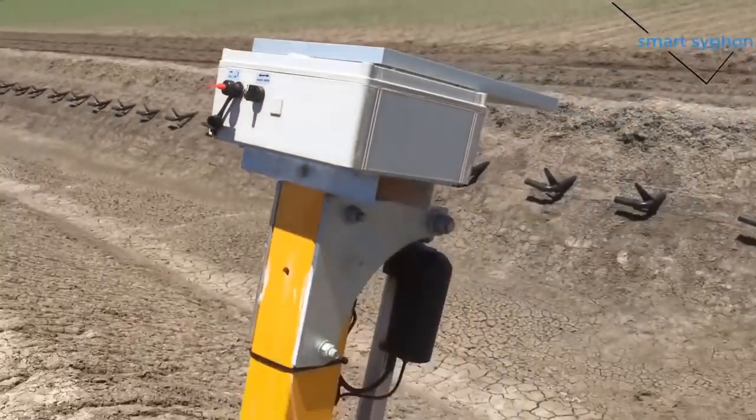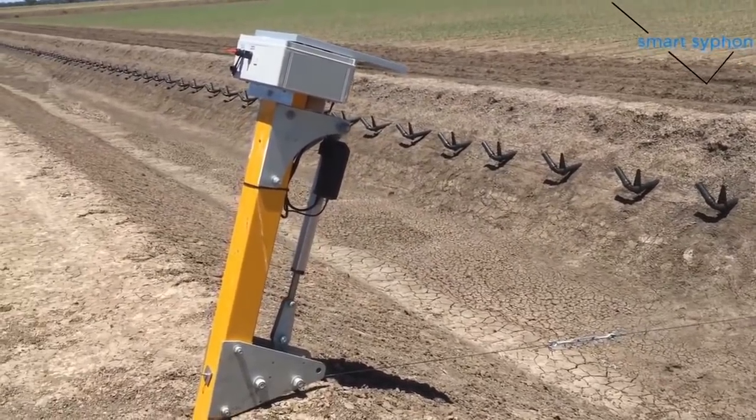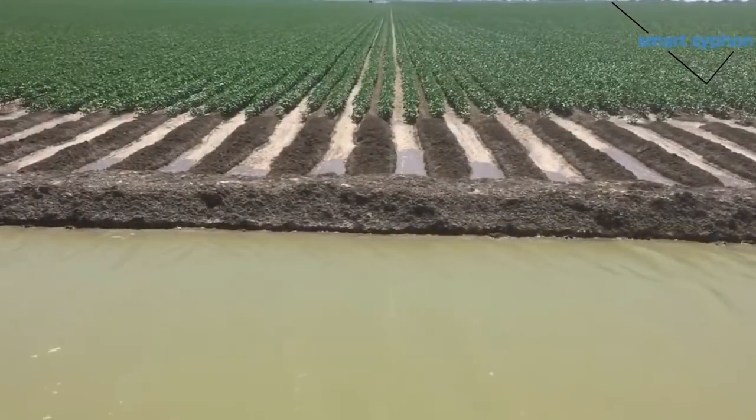The equipment is activated by pressing a button on the controller or using a mobile application. With the help of the application, the owner can also control the water level and know exactly when the irrigation starts and ends.